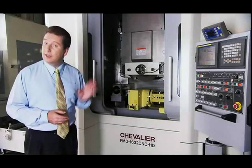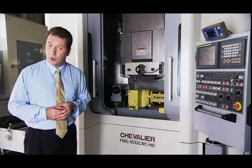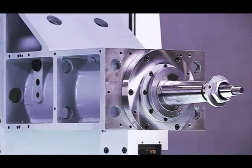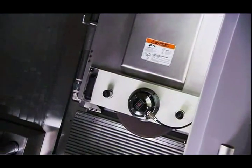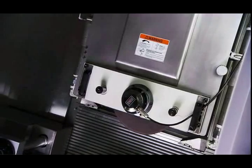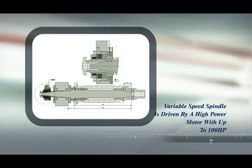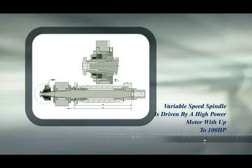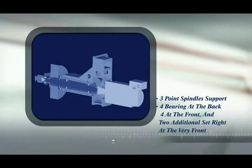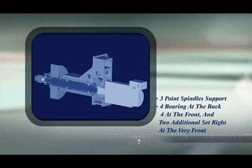The FMG series wheel head and spindle are uniquely designed to meet the heavy workload requirements of this type of machine. The variable speed spindle is driven by a very high power motor with up to 100 horsepower available, which is perfect for creep feed applications. The key to their rigidity is the bearing support — these spindles have three point spindle support with four bearings at the back, four at the front, and two additional bearings right at the very front outside the grinding wheel, providing support on both sides of the grinding wheel for superb accuracy and very heavy grinding.